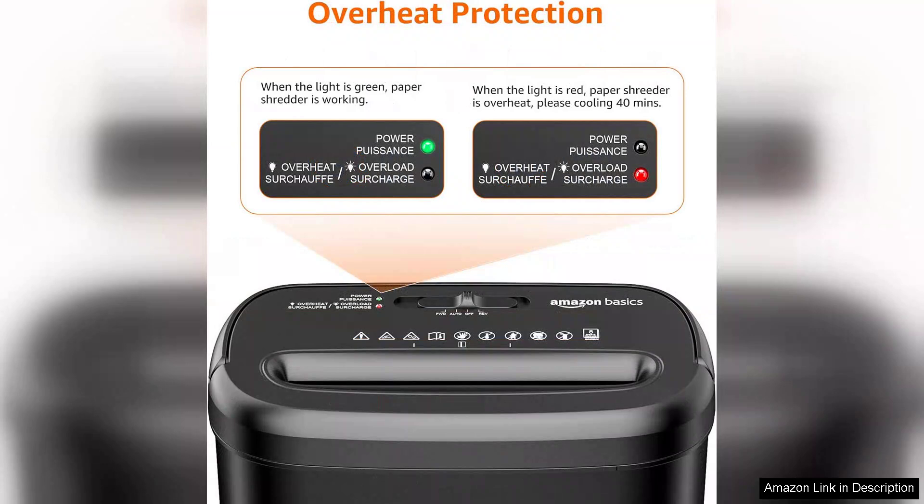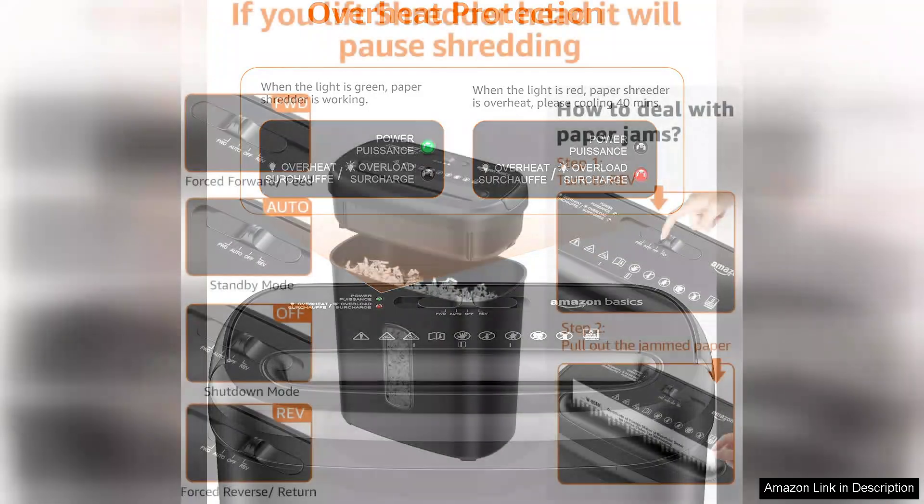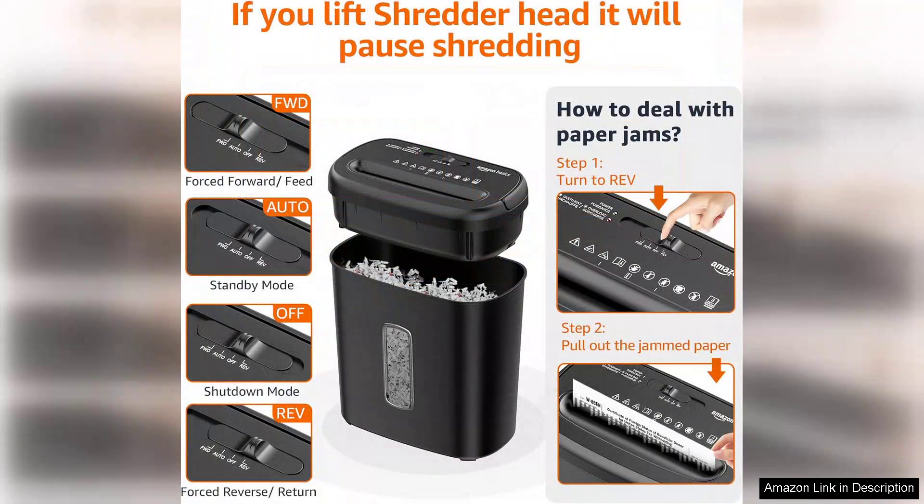The jam-proof technology helps prevent paper jams, ensuring a smooth shredding experience. However, it's worth noting that the shredder is not designed for continuous use. It has a 5-minute continuous runtime followed by a 30-minute cool-down period, which may not be ideal for larger shredding tasks.